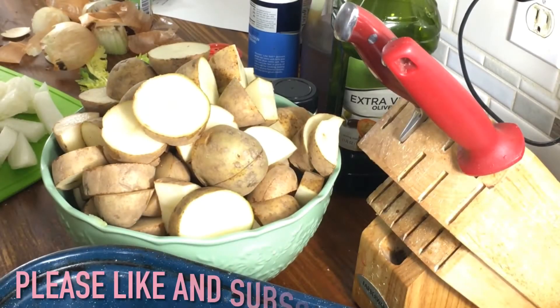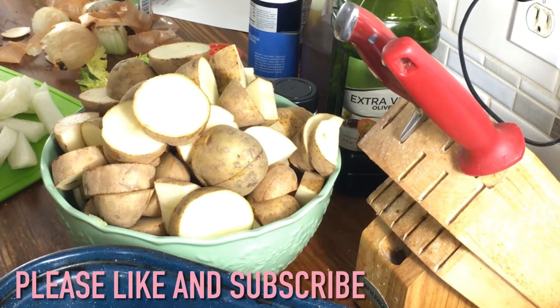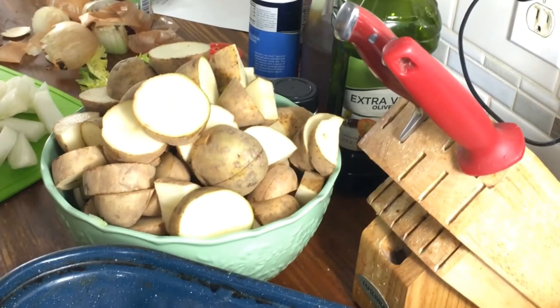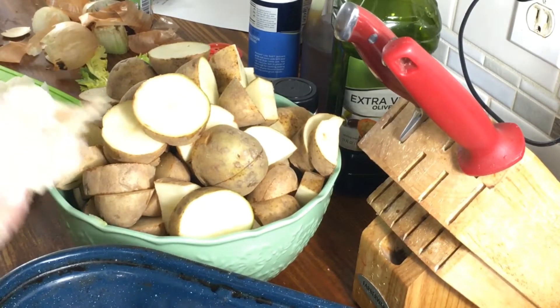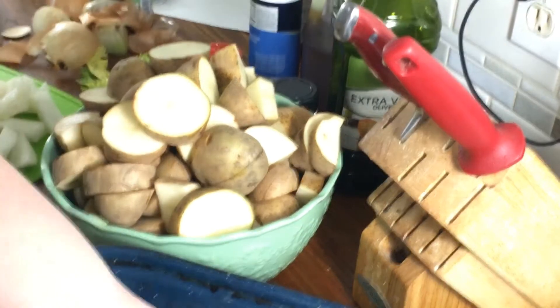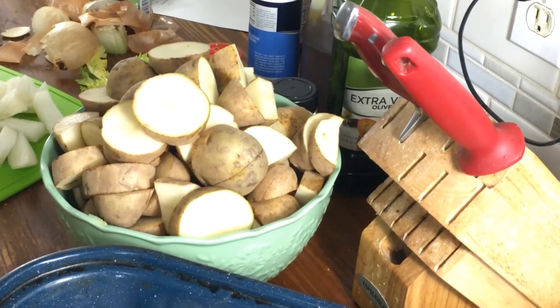Welcome back. Today we're going to show you a very easy way to roast chicken. You can use chicken pieces, which is what I'm going to do — chicken thighs — or you can do a whole chicken. The chicken I'm using is partially frozen and it's going to go in the oven at 450. Just don't ever use boneless chicken because you need the flavor and the fat and you don't want it dried out.